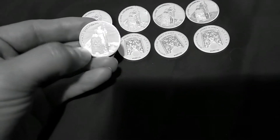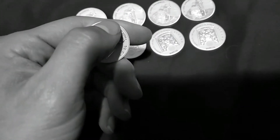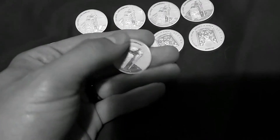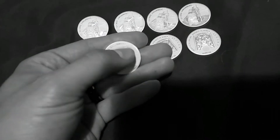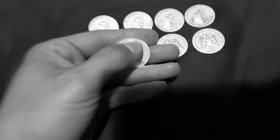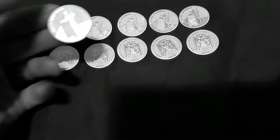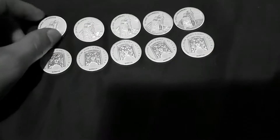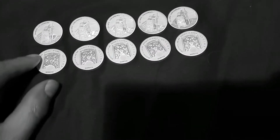They have a matte finish on the front, and on the side — just around these edges here — I've never felt a coin like this. It's almost like sandpaper right at the very edge. It almost grips your finger so you can't drop it; it doesn't even slide off your finger because of the edges. It's a very rough finish on the edges — pretty cool.